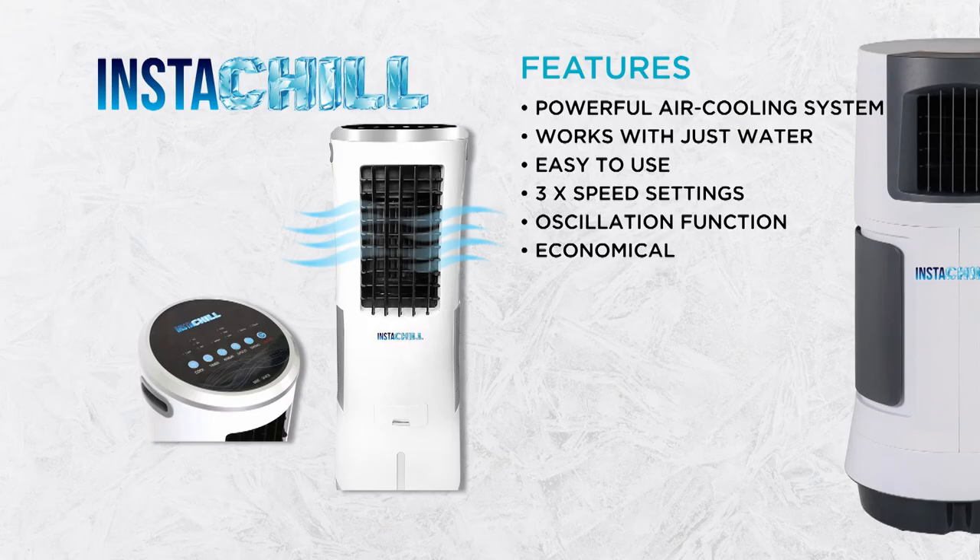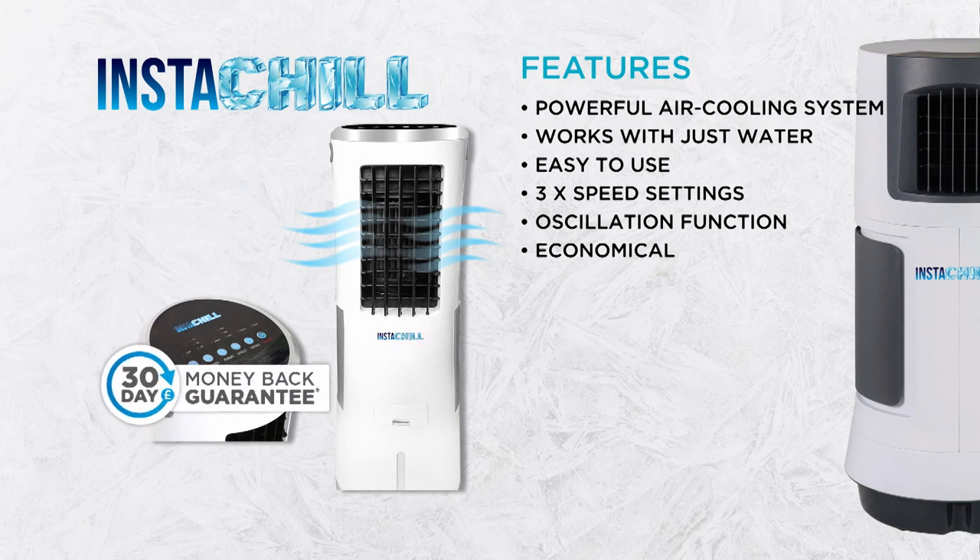We're so confident you'll love the cooling comfort Instachill will bring you that we'll give you 30 days to change your mind. If you're not completely satisfied, simply send it back for a refund. Call or go online now and feel cool and refreshed this summer with the incredible Instachill from JML.